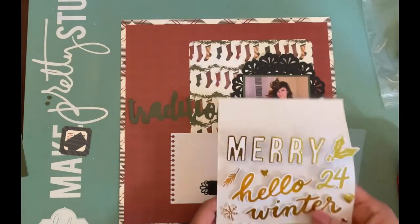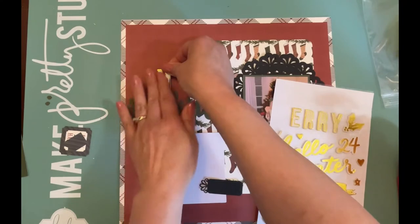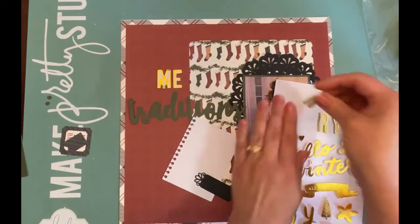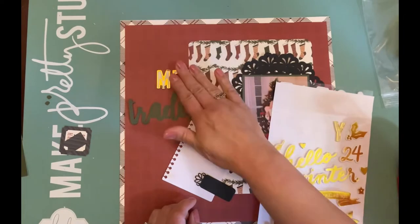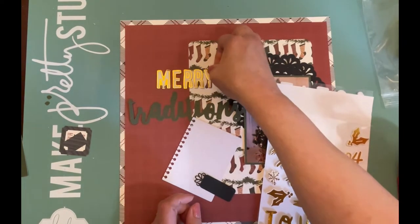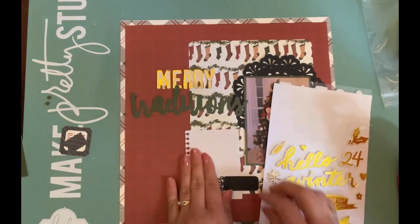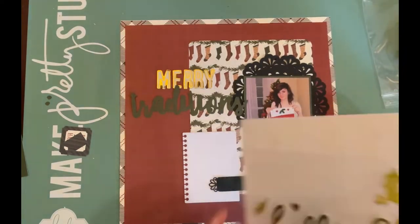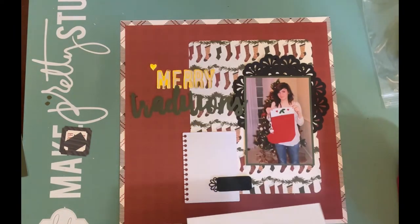I decided to use the title 'Merry Christmas Traditions' on this page. I'm lightly laying the word 'merry' from the thicker sheet that came in our kit so I can decide where to place it. I really love these stickers — they're gold and shiny and just pretty, and they bring a lot to a page. I add some pieces from the thicker sheet; I really like the little tiny hearts and the mistletoe, and they make great additions to the layout.